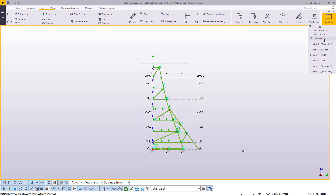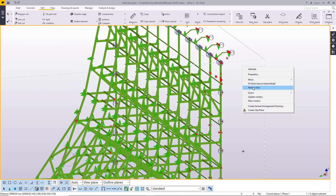Now let me switch back to isometric view here, switch back to 3D. And this is how it looks.